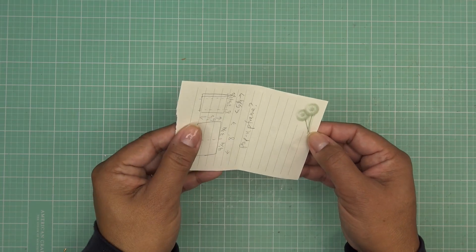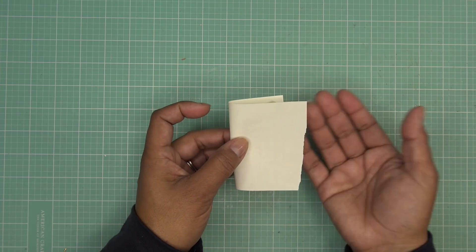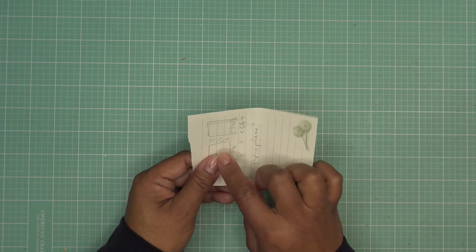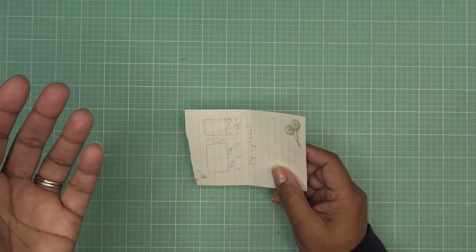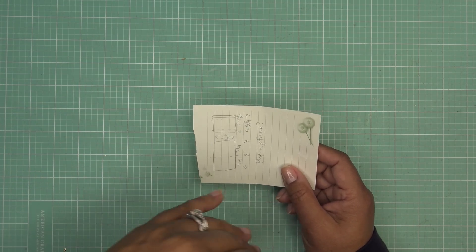But when you open the card, no one's going to notice it's smaller — you can't tell, because as you're opening it, it just opens up. It's going to be two pieces of paper: the actual card base, and then the part that's going to make the frame. That'll make it easier for die cutting too.